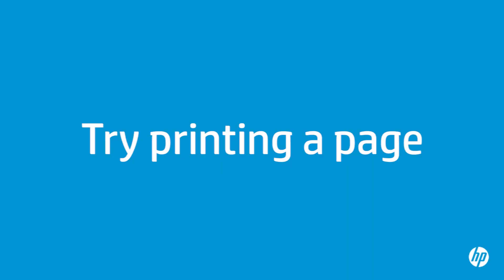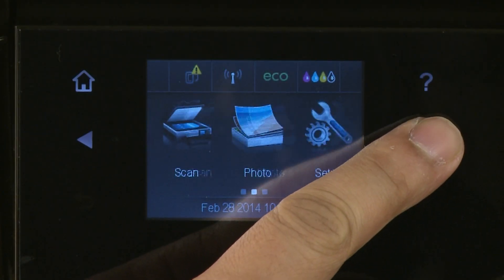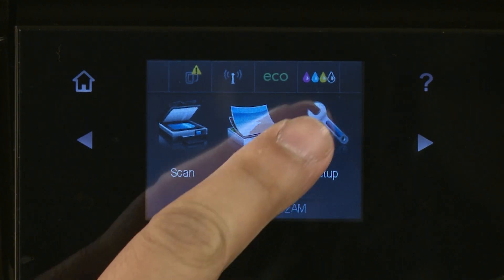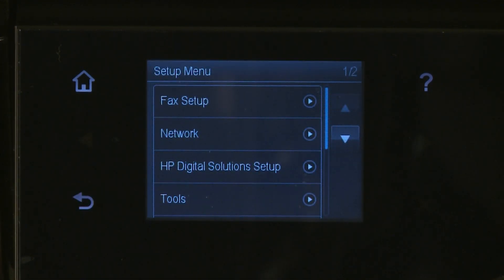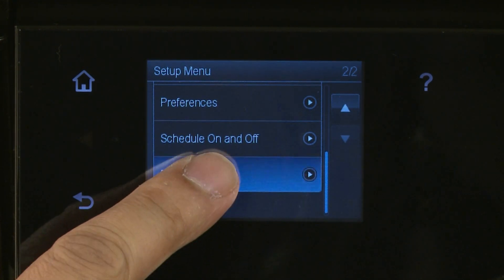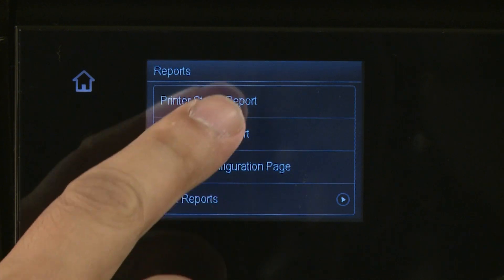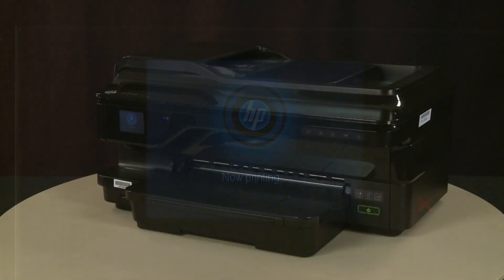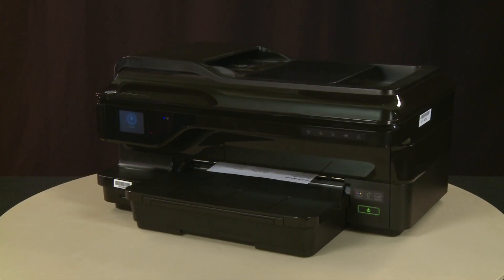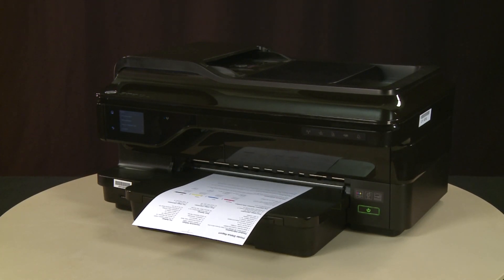Try printing a page directly from the printer's control panel to see if the issue is resolved. On the printer's control panel, tap the right arrow and then select Setup. Tap the down arrow and then select Reports. From the Reports menu, select Printer Status Report. The test page prints. If the page prints successfully, the issue is resolved and you can resume printing as normal. If the page does not print, go on to the next step.